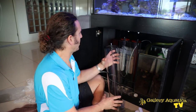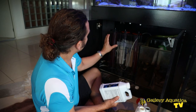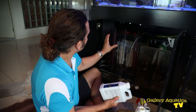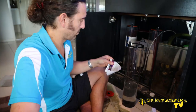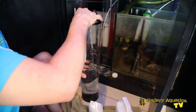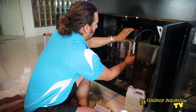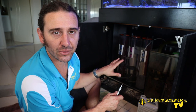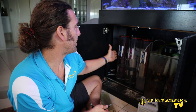We have our dosing vessels and I'm going to fill them up with our supplements. With almost all of the tanks we do, we have calcium, KH, and mag. I'm also going to pull the stickers off these and stick them on the vessels so we don't get them mixed up. It's maybe not quite as pretty as the dosing vessels at the display tank in the shop, but as long as you know calcium, KH, and mag, you can never get them mixed up.